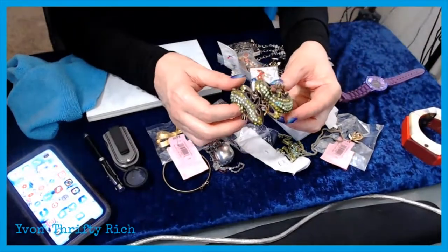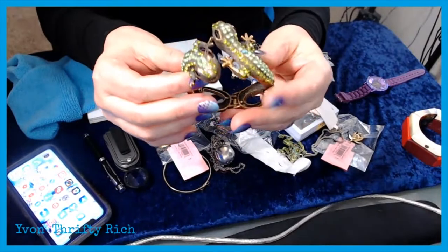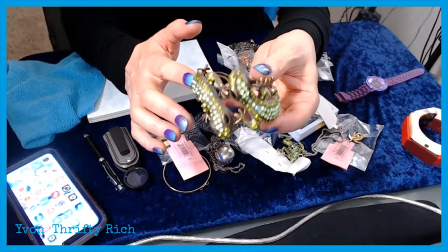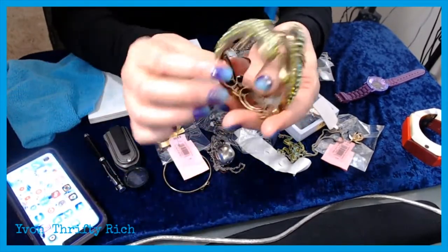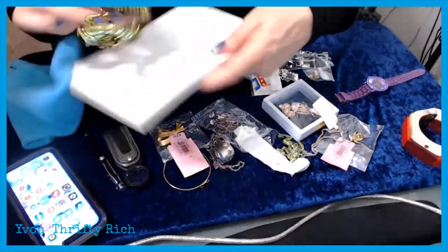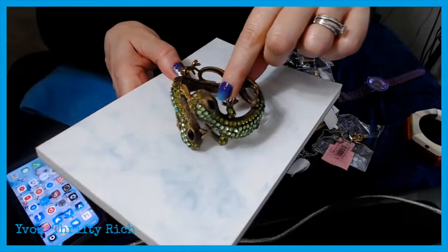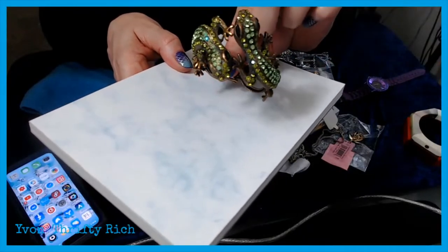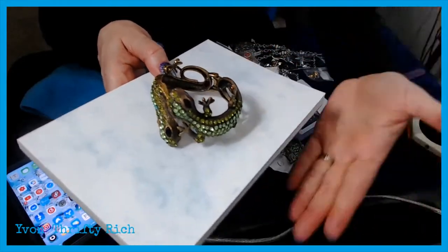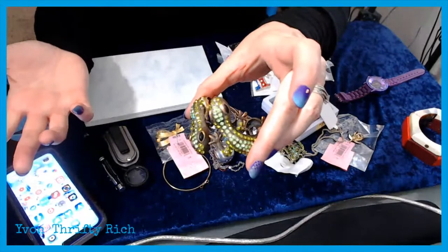I got this on a road trip too — it looks vintage but when I looked it up on eBay it turned out to be a Chinese import. It's prettier than most — the others were plain gold or silver but this one has an antique finish. People do like salamanders and things like that. It's probably only worth about $12 so I may put it up or lot it.